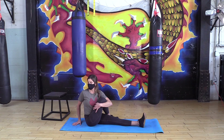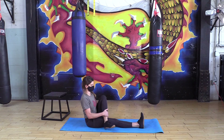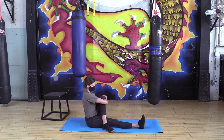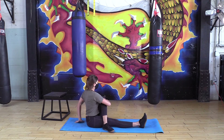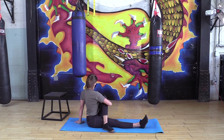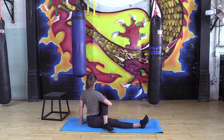Slowly let it go. Right leg goes out, left leg comes in this time, grabbing it with the right elbow. Sitting up nice and tall again and then twisting to the left — keeping that back nice and straight, no crouching. Sit up tall and twist.